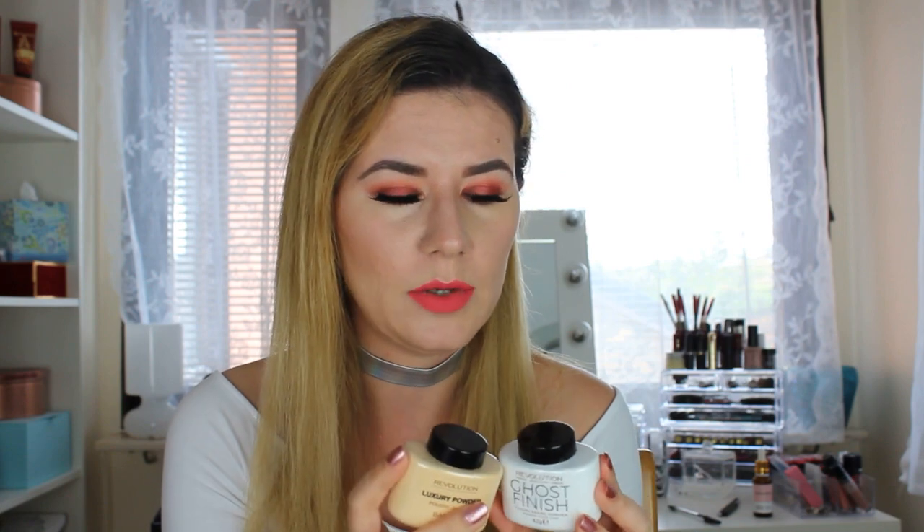So what I think about these powders — they are good. The banana powder is too dark for my skin and too yellow. But this ghost finish is very nice. It's a little bit too light also, so maybe I'll try mixing the two together. I will definitely come back and tell you what I think. It's a very good powder overall — very nice.